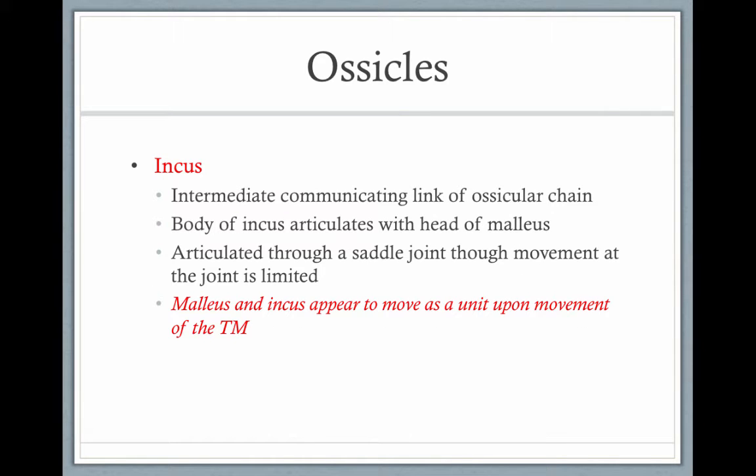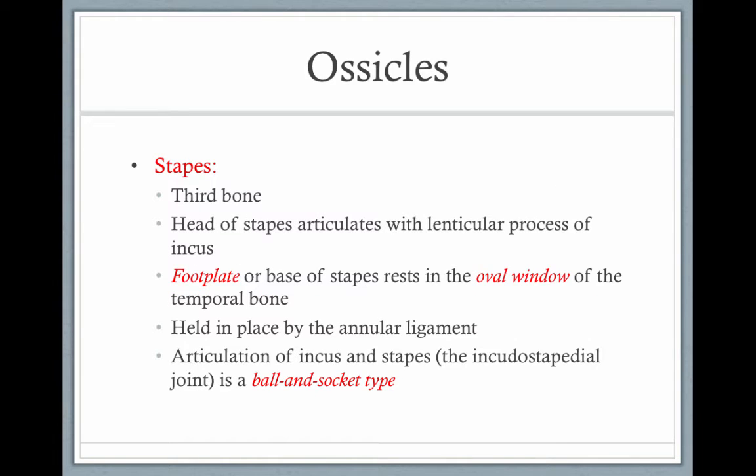The incus is the middle bone in the ossicular chain that articulates with the malleus through a saddle joint, and the two of them move as one unit. The stapes is the third and last bone. The head of the stapes articulates with the lenticular process of the incus. The footplate, or the base of the stapes, rests in the oval window of the temporal bone at the base of the cochlea. It's held in place by an annular ligament, and the articulation of the incus and the stapes is a ball and socket type joint.